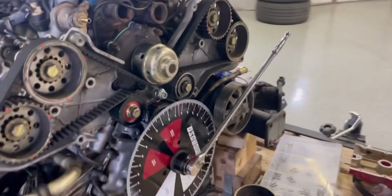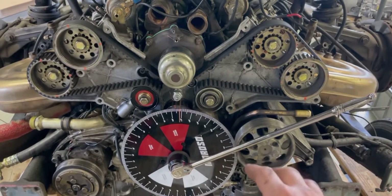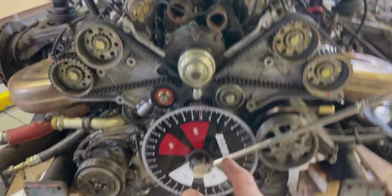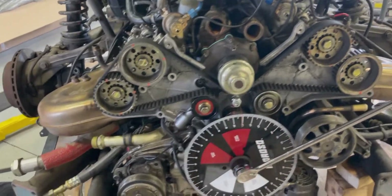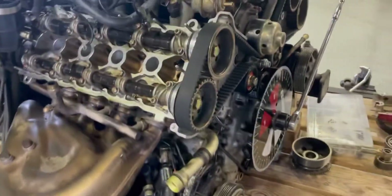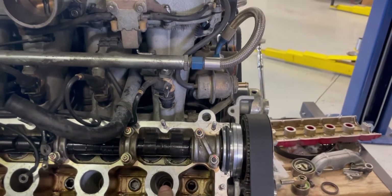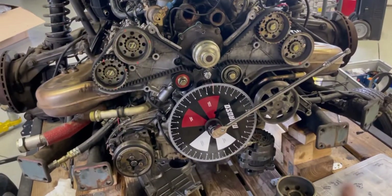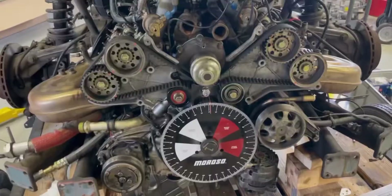Now the degree wheel — to get this one zeroed you have to find top dead center, which we already did. Basically what you're going to do is run the engine around until the piston is at the top. To find the actual true center, you rough in the wheel to approximately zero, then put a dial indicator going down into the cylinder through the spark plug hole. We made a bracket to hold it stationary, zeroed it out touching the piston, then rolled it over before and after top dead center to determine when it's moving and when it isn't.